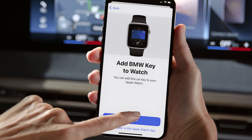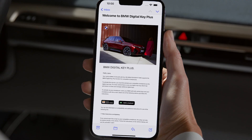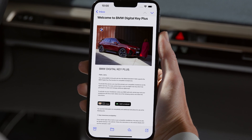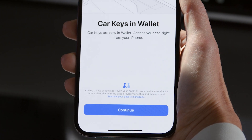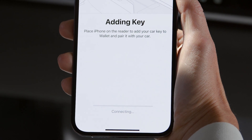Another way to create the Digital Key is by following the link in the setup email. It will be sent to you after connecting your BMW to the My BMW app. Simply tap the link to begin the setup of the main key. Follow the steps on your iPhone and on the central information display to activate the Digital Key.